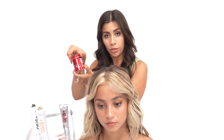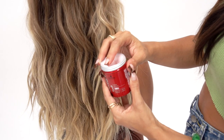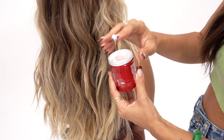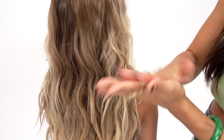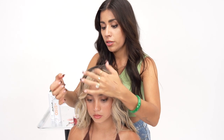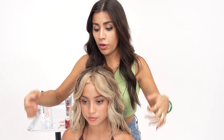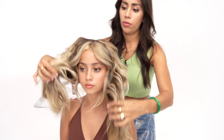Now I'm going to go in with my final product, which is my Thrill — one of my favorite products. A really small amount here, rubbed onto the tips of my fingers. Then I'm going to use it to tame any of the flyaways on her fringe and bring the look together and add a little bit of hold to this area as well.